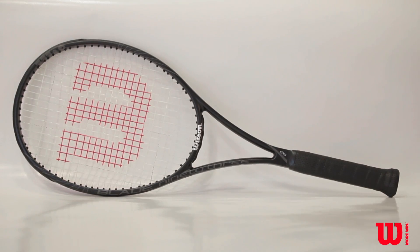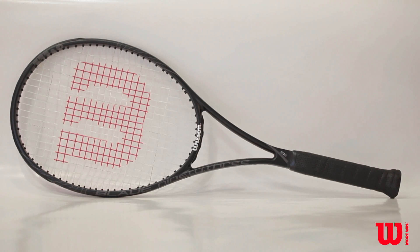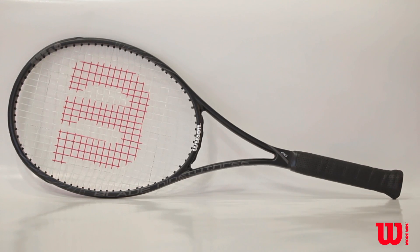The Blade 93 is ideal for advanced players who demand accuracy, precision, and control from all parts of the court.